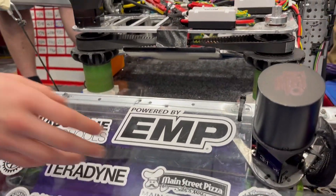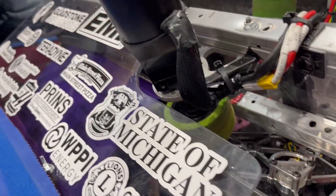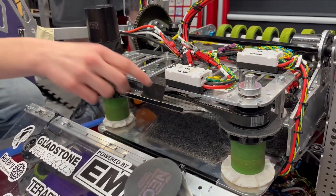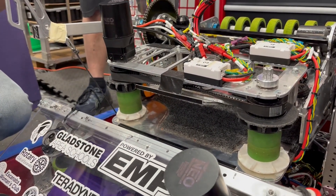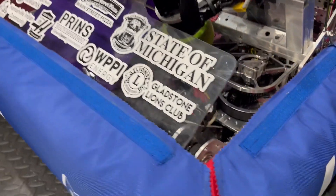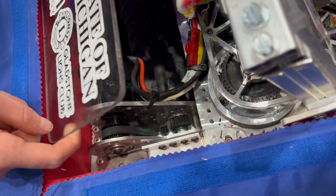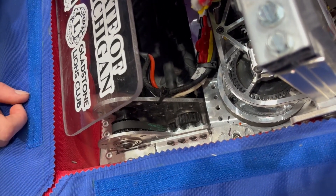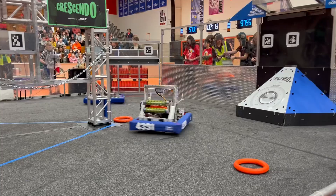We have what we're calling infinity belts on our transfer systems so that we can use just one motor instead of two. Over here on the side we have our one motor for the intake, and we also have more belts going down here to conserve the number of motors used. In total, we have three motors being used for our intake and transfer systems.